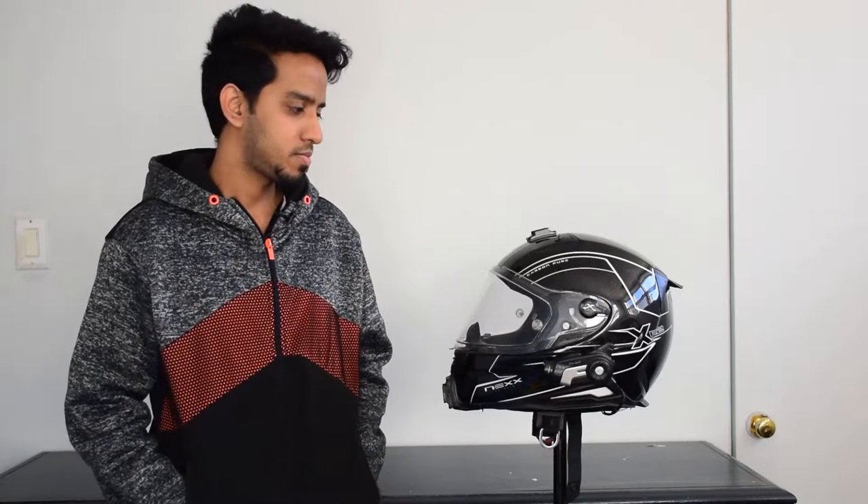Hi guys, welcome to my blog. Today I will be speaking about the Nex XR2 helmet. I've been using this helmet for the past three years, and my aim through this video is to give you a detailed review of my ownership experience and how it has served me.